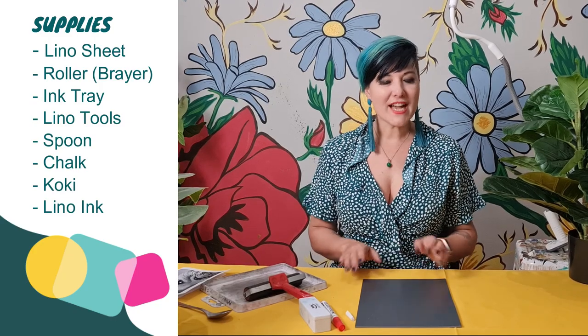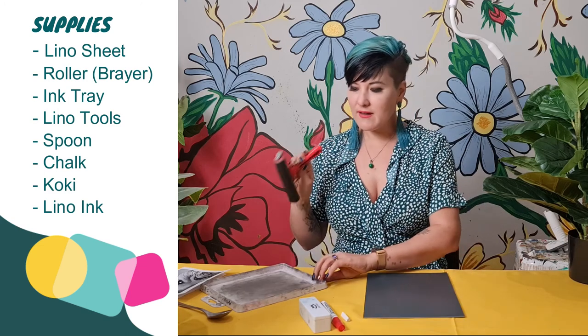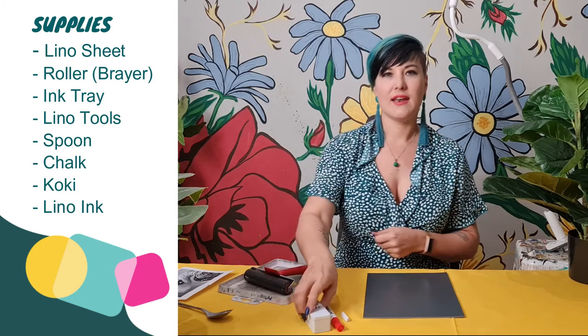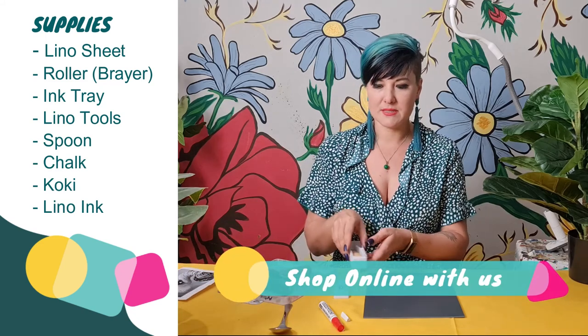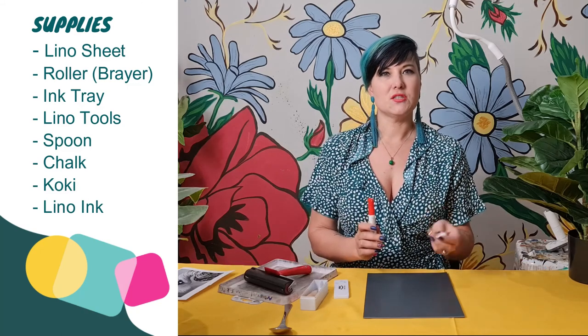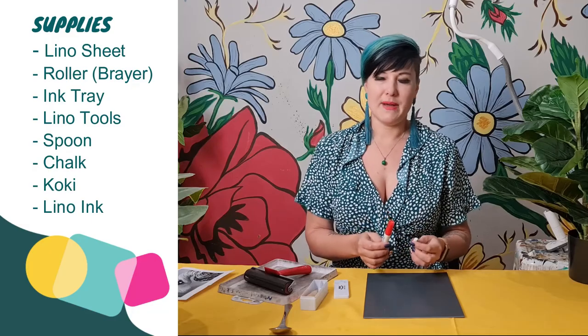For today's lesson you are going to need a lino sheet, a brayer, an ink tray to roll out your ink, and lino cut tools. I'm going to be using a spoon to print with — I don't need an expensive printing press. I've also got chalk and a marker: chalk to draw it out first and plan, then a marker to really commit to where I want to carve my lines.